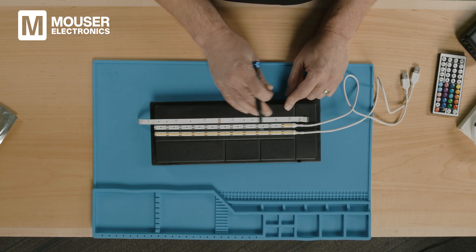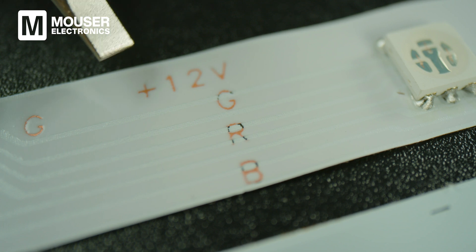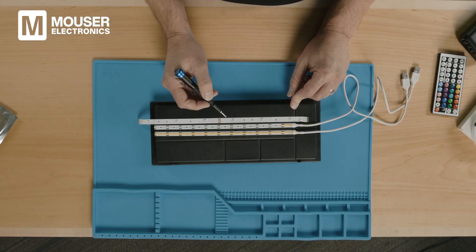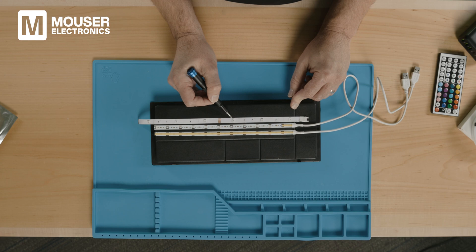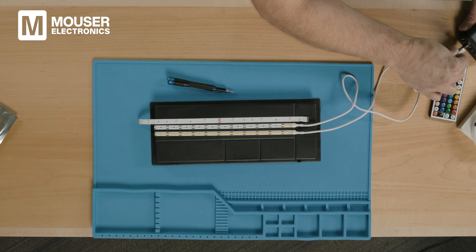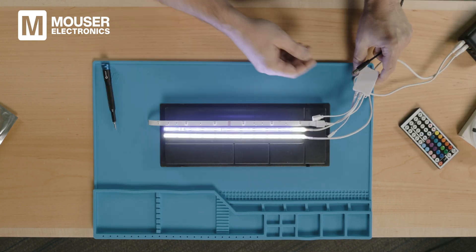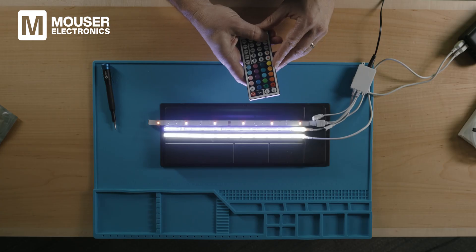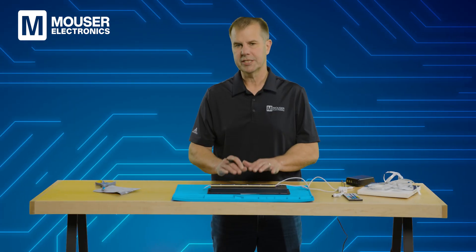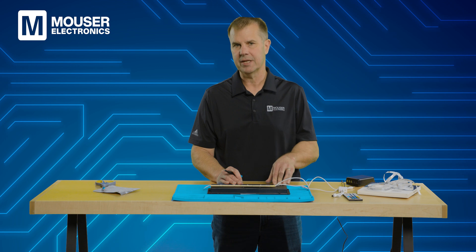There are four signals that must run the length of the strip: red, green, blue, and power — the 12-volt DC. Each of the RGB signal lines provides a control signal for the individual on-chip LED. Let's go ahead and power them up now side by side so we can see how this looks — with the diffuser, without the diffuser — and there you can see the color, which we can change. Now that we've looked at the strips and compared their functionalities, let's look at the other pieces of the RGB system that allow it to operate.